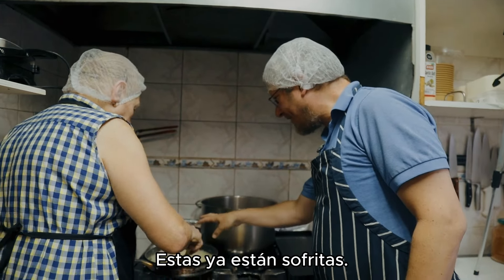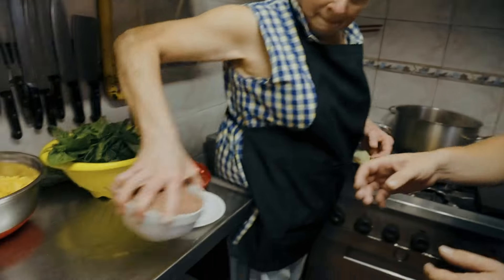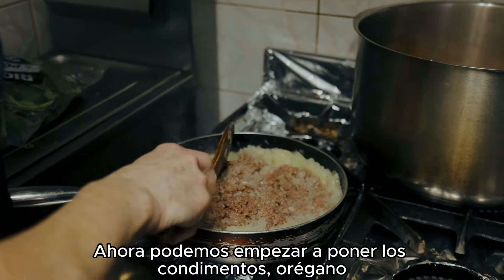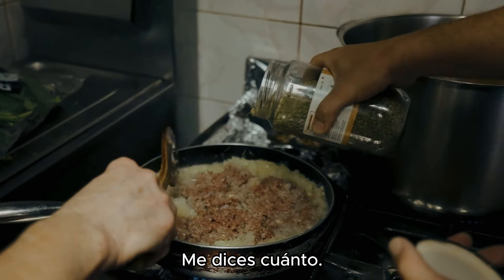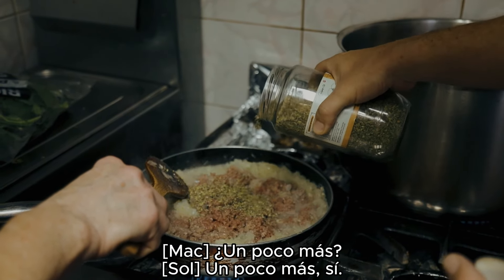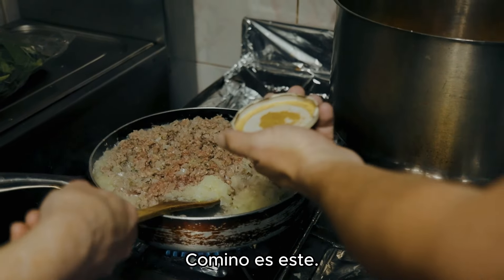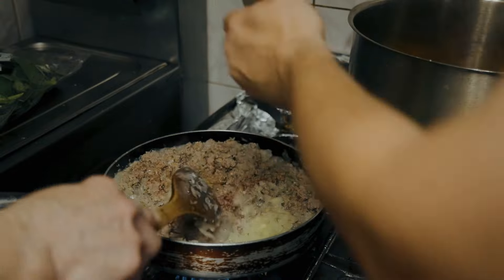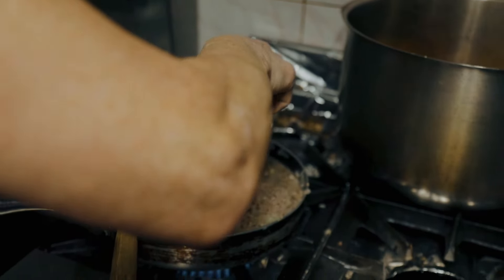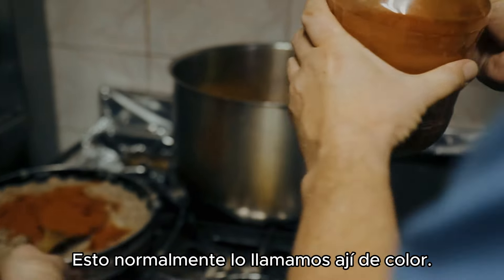Okay, so these have been sweated. It's now time for the mincemeat. Here we go — we've only put salt on it. Now we can start putting the condiments. Oregano — okay, you tell me when. Little bit more? Yeah, that's good. We can always correct it at the end. Cumin — cumin is this one. Now the white pepper. And paprika — yeah, that's the normal one. We call it ají de color.